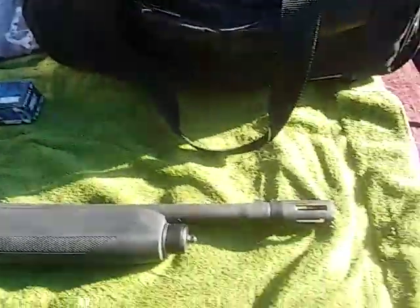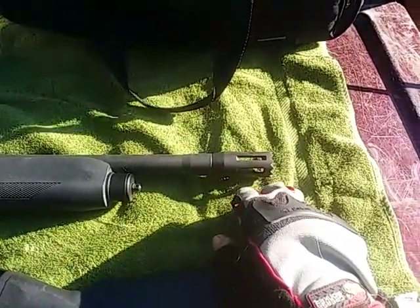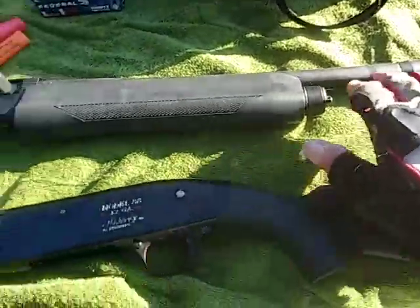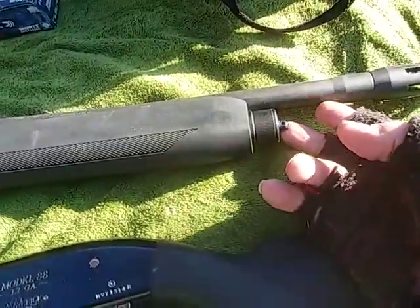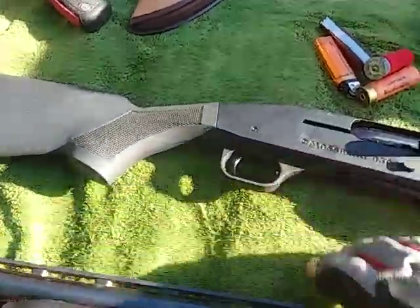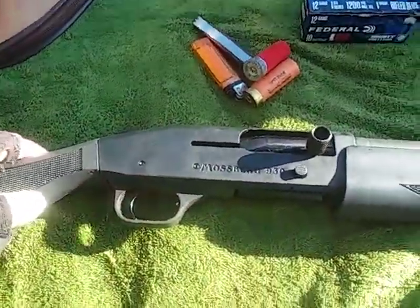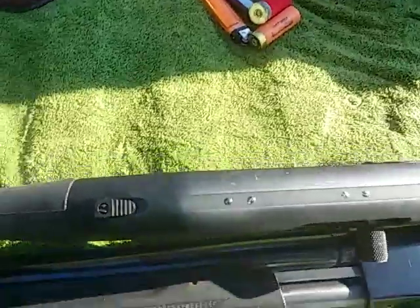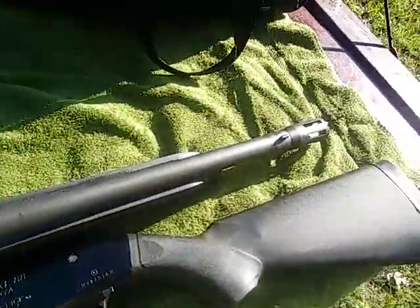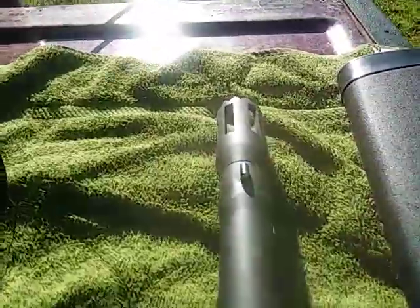It has an 18.5 inch bore barrel. It has a compensator up here — a flash suppressor, if you want to call it that. It is a heavy barrel. It does have an attachment on the front for a sling as well as one in the back. It has a metal trigger group, feels like it's probably aluminum alloy. It's a semi-automatic. It is tapped on top if you want to put a sight on it.